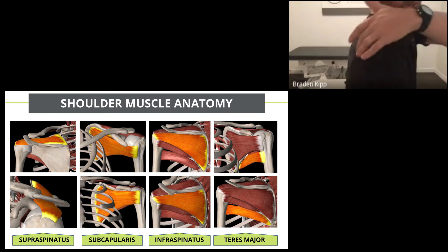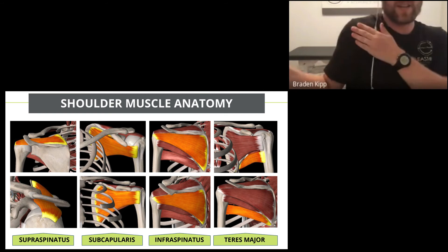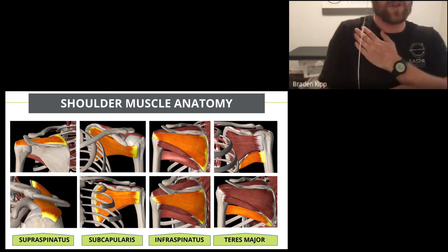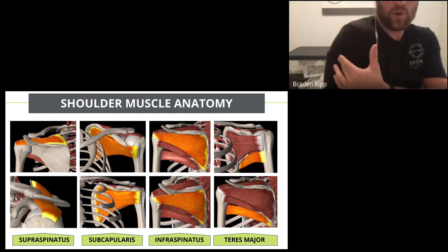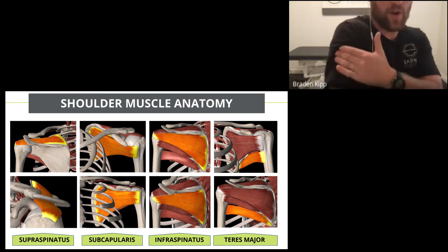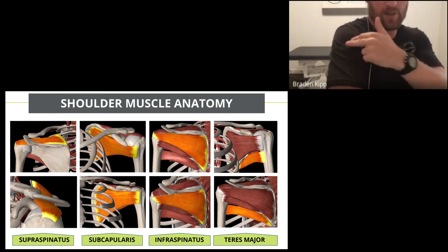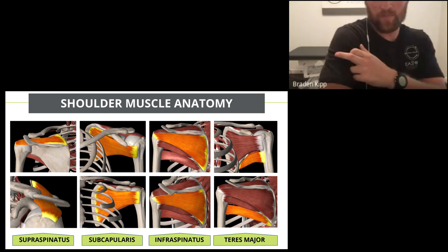The next one is called your infraspinatus — it attaches on the back of your shoulder blade, wraps around the shoulder, and rotates the arm outward. The last one is the teres major, which similarly performs internal rotation. They all attach into the same spot in the shoulder, which is why people often ask about pain on the outside of the arm going down — that's referral pain from where those rotator cuff muscles attach.